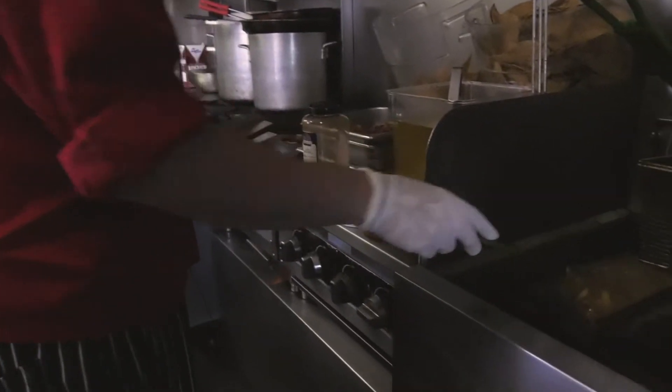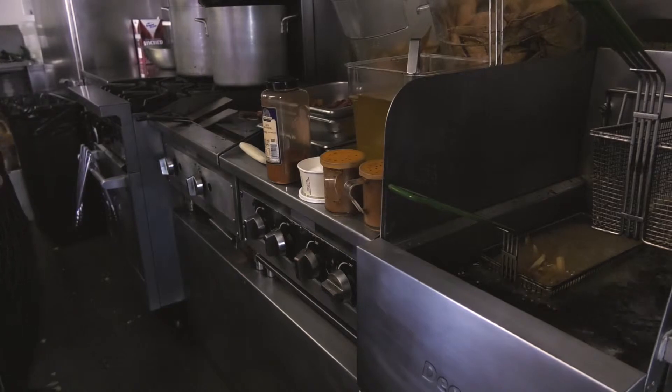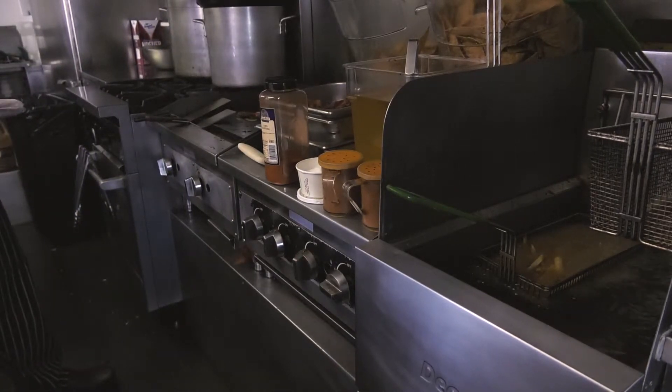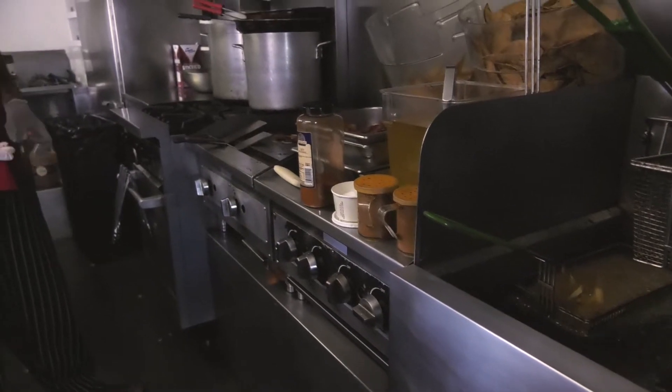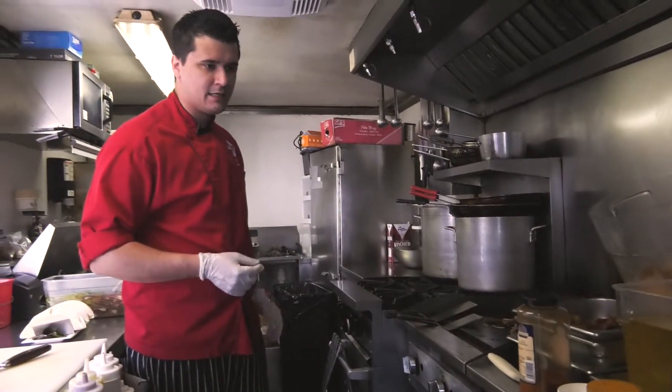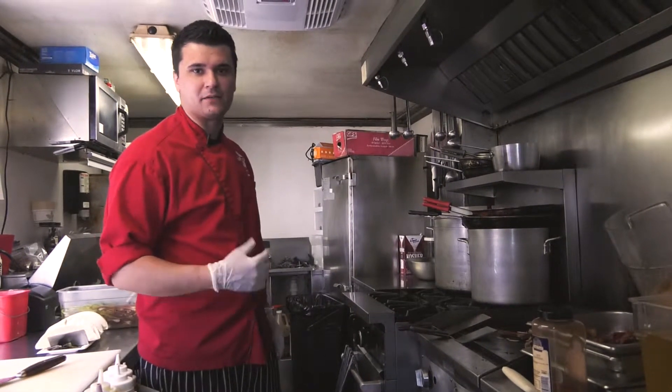The fries — we cut the fries ourselves. We then soak them, par cook them, freeze them. Freezing them allows it to take a little bit of moisture out of the fry, and then when you go to fry them again, it makes them crispy.